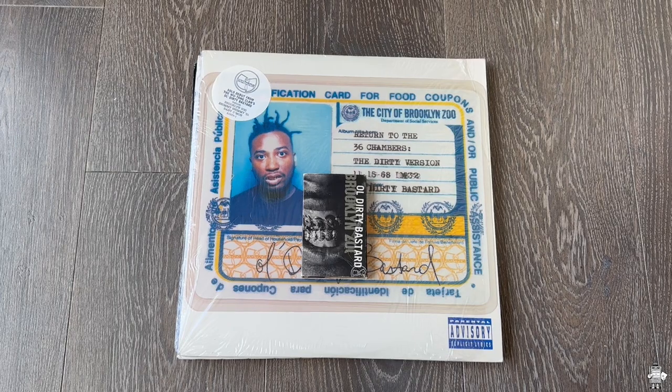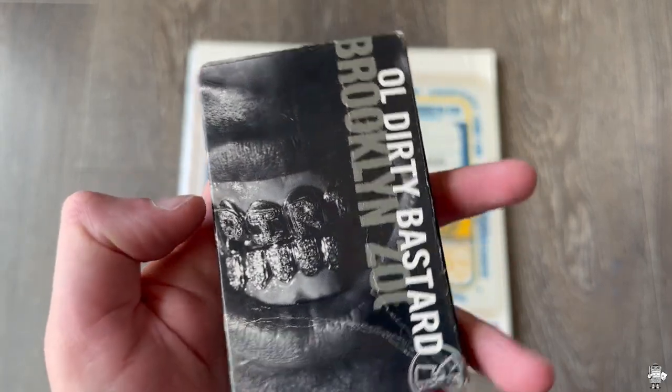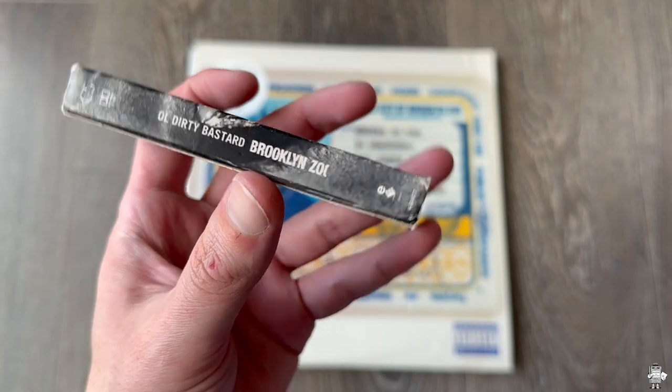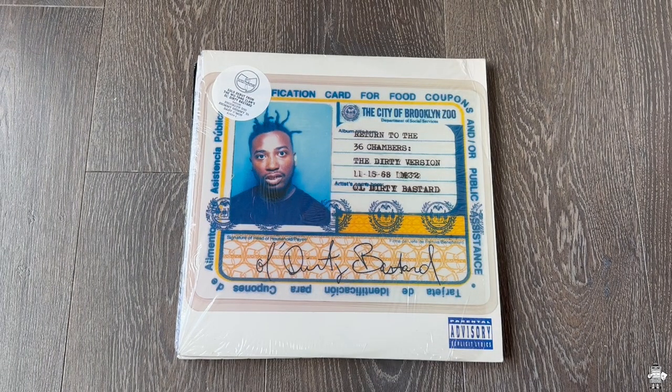Now, I've always loved this cover. This is Brooklyn Zoo — possibly my favorite song on the album, I'm just not certain. Really good. It says 'dirt' right there on its teeth. Got the spine, and then right there you have a clean LP version and the clean Lord Digger remix. So those are my tapes of the album.